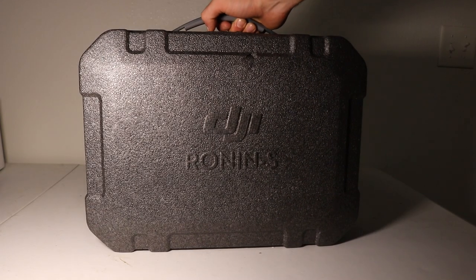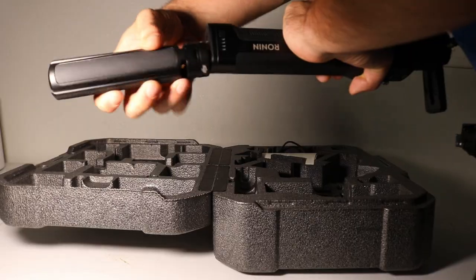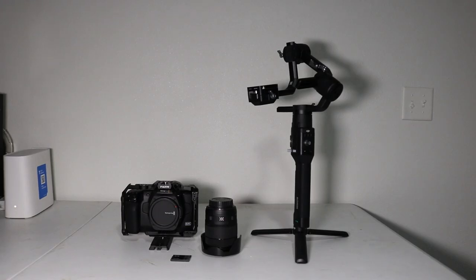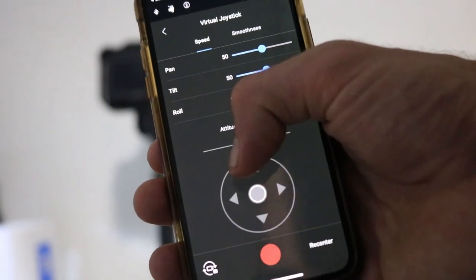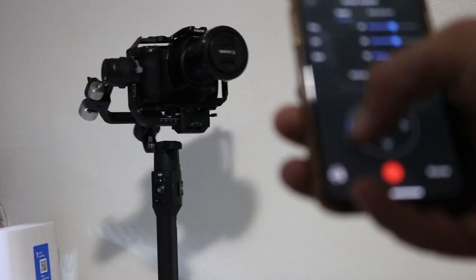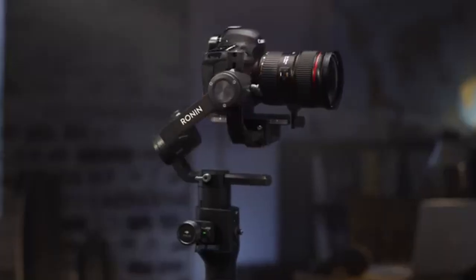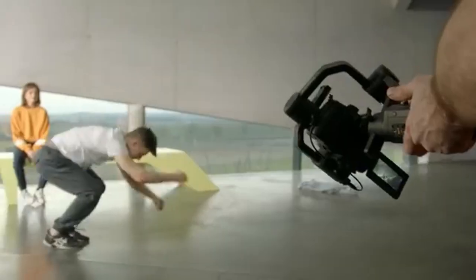Next up is the Ronin-S. This gimbal can hold up to 8 pounds, making the Blackmagic easily sit on it at 4 pounds with no issue. The stabilizer features three different speed modes, as well as Bluetooth connectivity allowing one to control the gimbal with their phone. There have been many gimbals made in its image, but the Ronin-S basically holds the cake as the game changer of gimbals, pioneering the revolution for similar technology today.